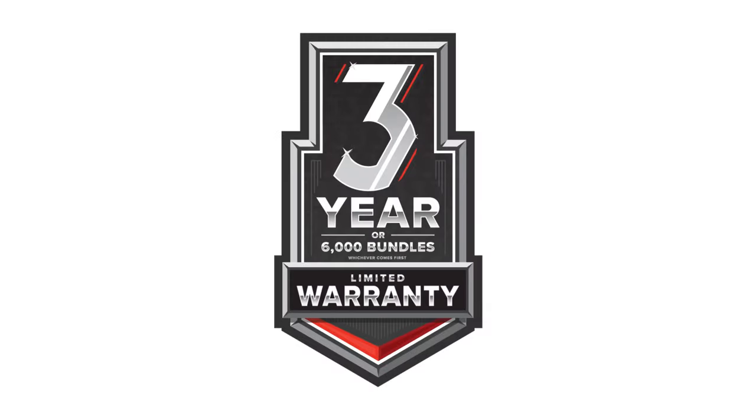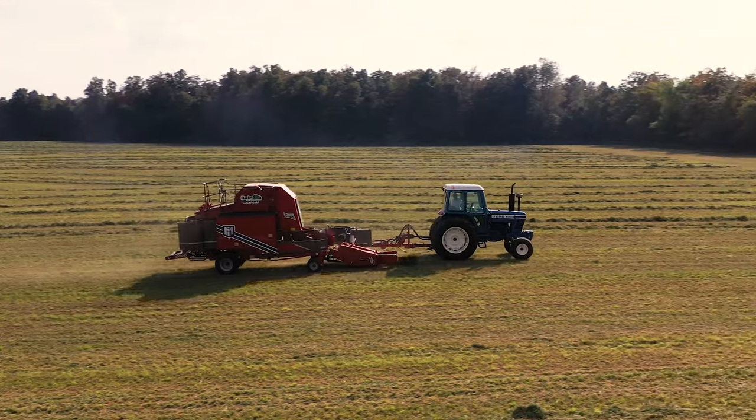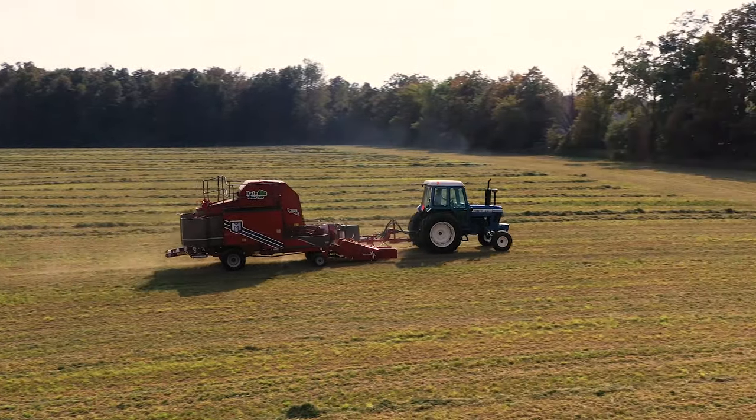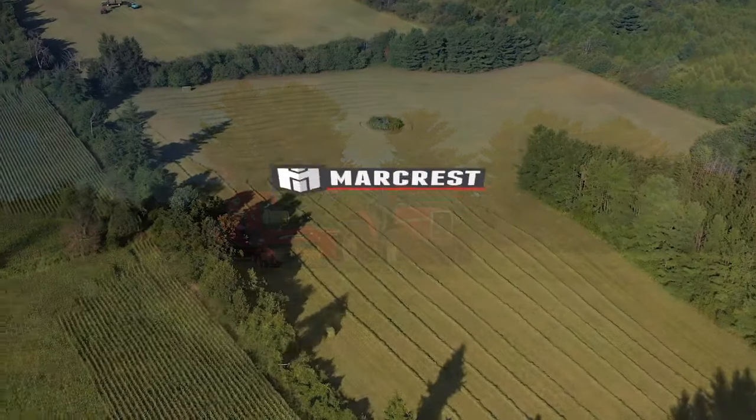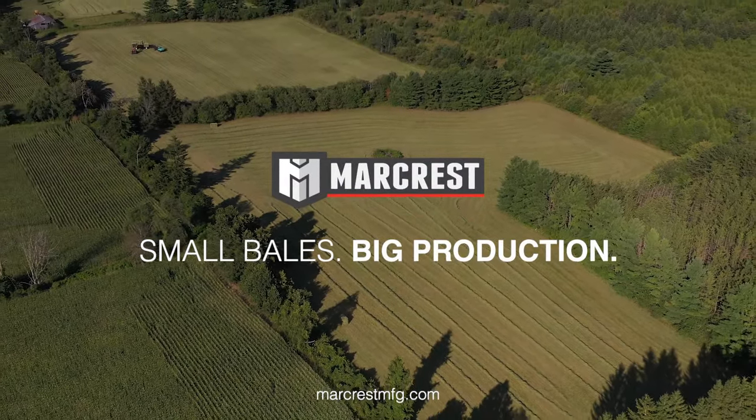Stay ahead of the field with the MarCrest three-year or 6,000 bundle limited warranty. The new advanced and productive Bale Baron 5250P and 5250T: small bales, big production.